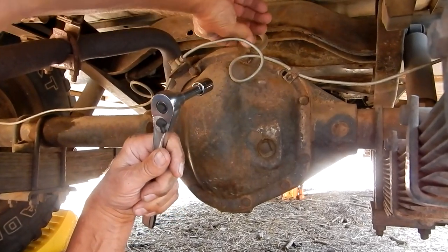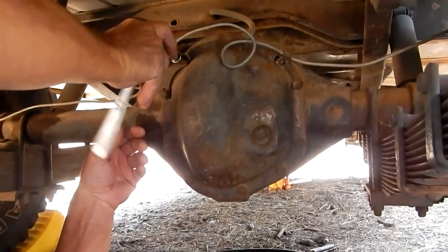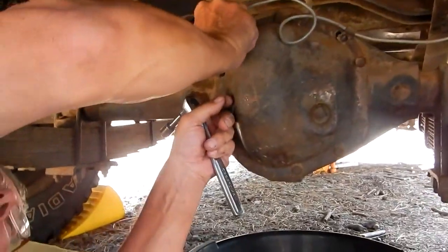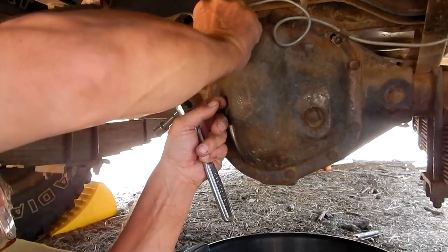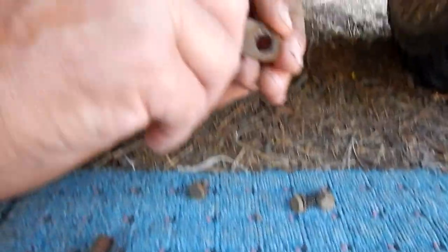Here's the tag that tells me my gears. These also came with a 4.27 gear option, but here's the tag - you can see that.